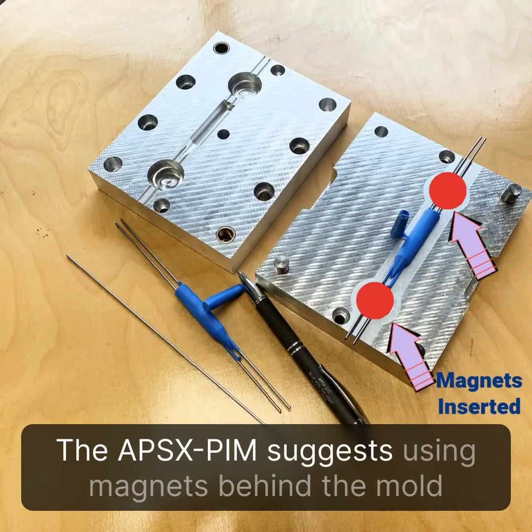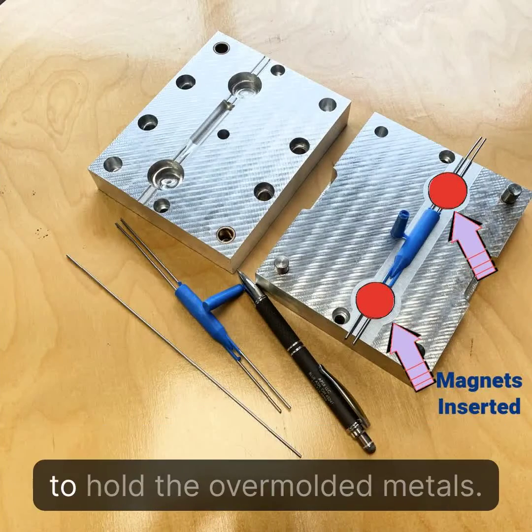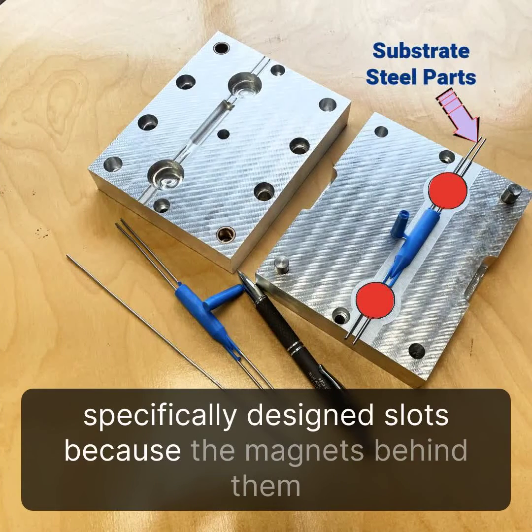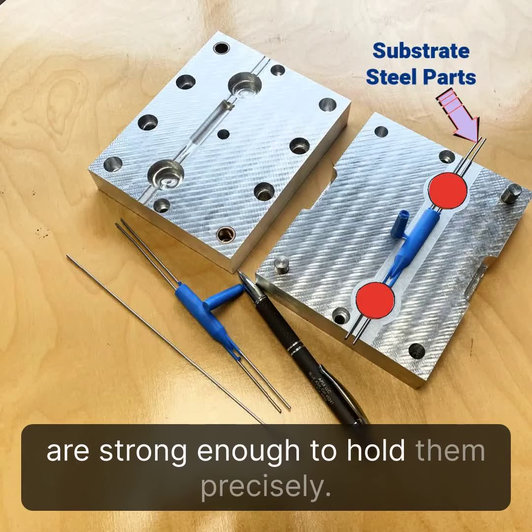The APS-XPIM uses magnets behind the mold to hold the overmolded metals in place. Users can place the metal parts into specifically designed slots, as the magnets behind them are strong enough to hold them precisely.